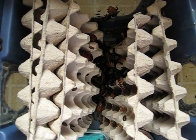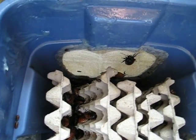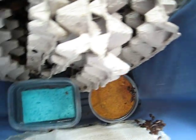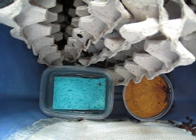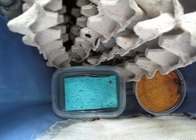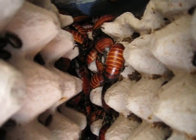Hi, this is Happy Hisses with one of my colonies. I house my roaches in 18-gallon plastic containers with window screen on all four sides. On one side I have the food and water. I use fresh water with a sponge, which I change every two days and disinfect the sponge with peroxide.